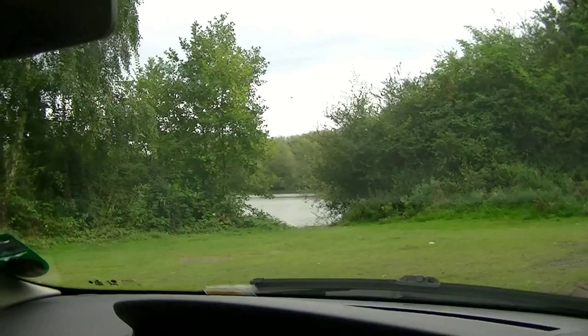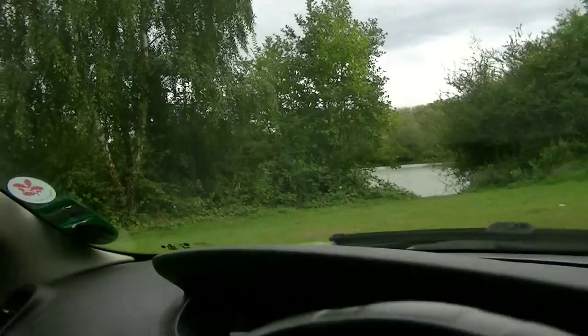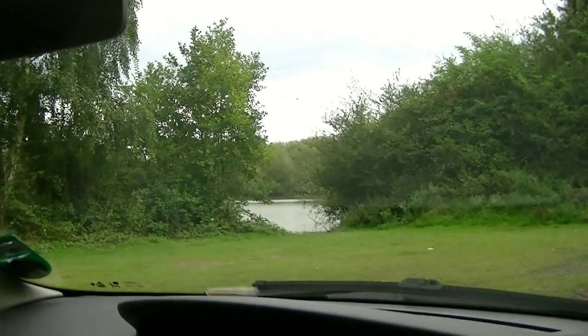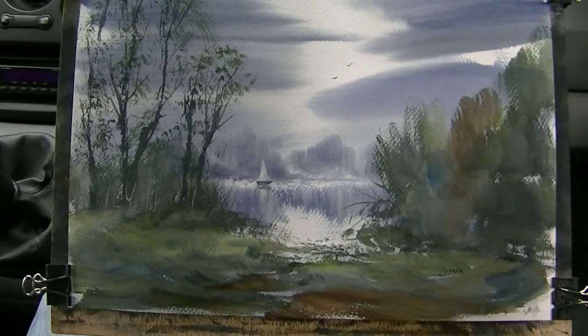So there's our little scene, and I've changed it about somewhat. You can see how I've changed all the colours for a start — just to try and make it a bit more atmospheric really. Just framed it with those big trees there on the left. Stuck our little boat in just to give it a focal point.